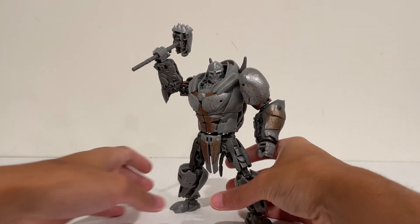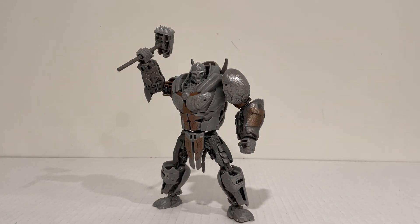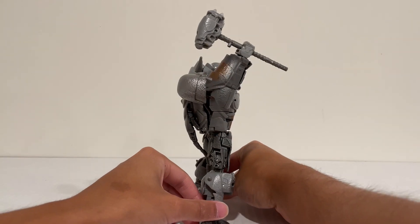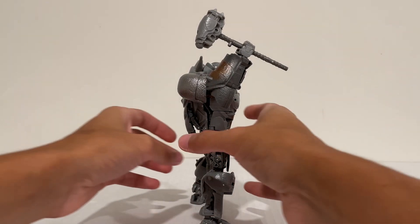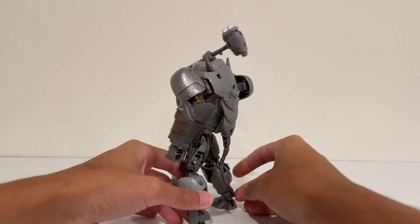But here is the figure himself. And just look how he's glinting off the light — nice and shiny. Looks fantastic. And there's, like, no kibble. All the kibble that he's got I think is very accurate to the movie and the CG design. Hasbro did a fantastic job with this guy.